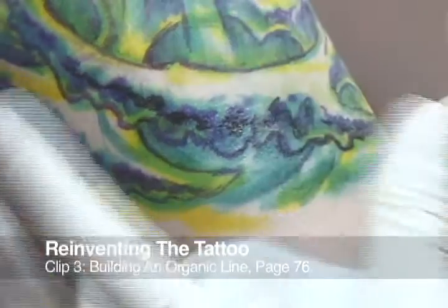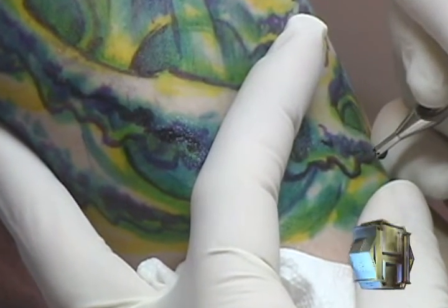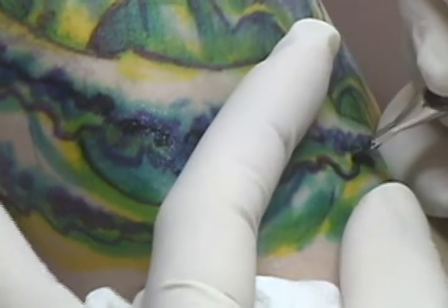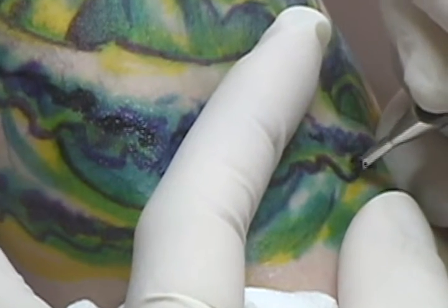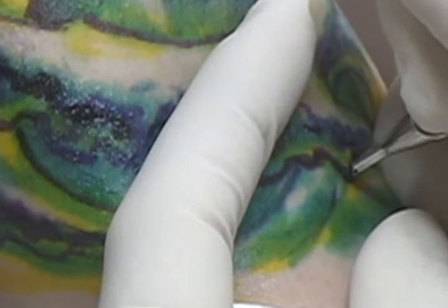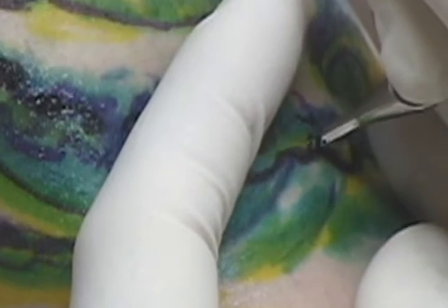In some cases, you can skip that first pass when making a line and go straight into building a line up as you go. This technique works well in cases where a line is squiggly or organic, allowing for a little bit of margin for error. You can see there's plenty of needle hanging out and there's a nice bevel on the tube, allowing for high visibility.